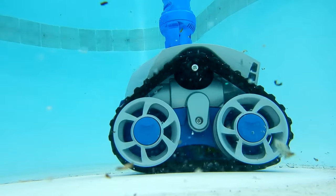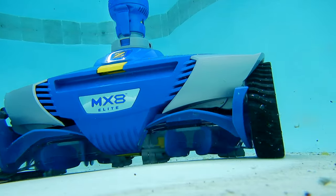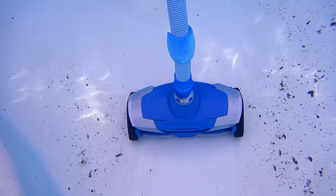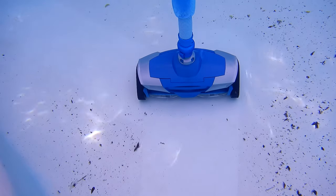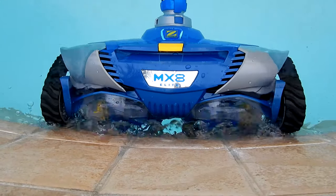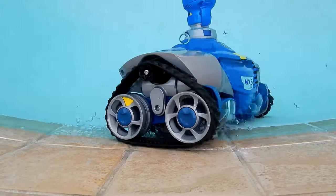It also features Max Drive Navigation, which delivers an advanced 360-degree programmed cleaning pattern. It does a great job of picking up large leaf debris as well as dirt, and the wide cleaning path allows for quicker and more comprehensive coverage. The cleaner has extreme wall climbing ability and will scrub all the way up to the tile line of your pool.